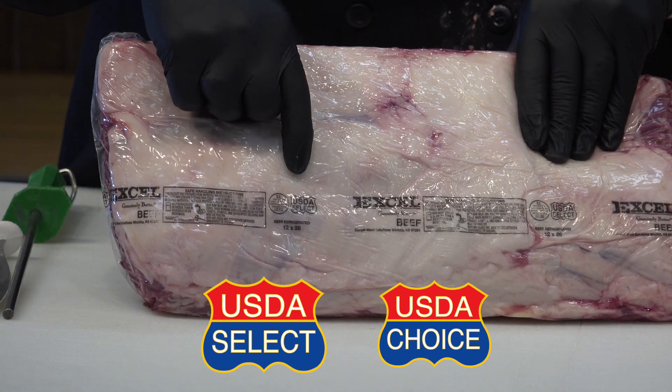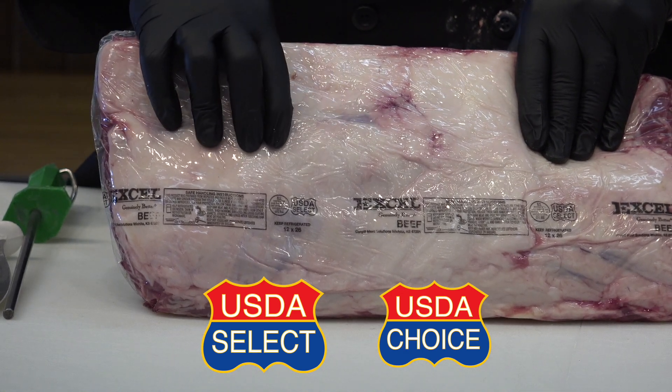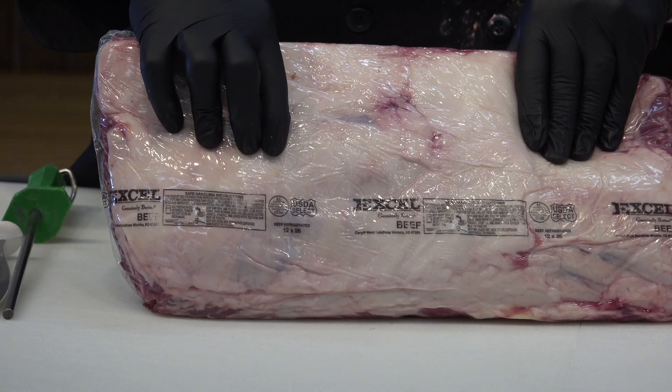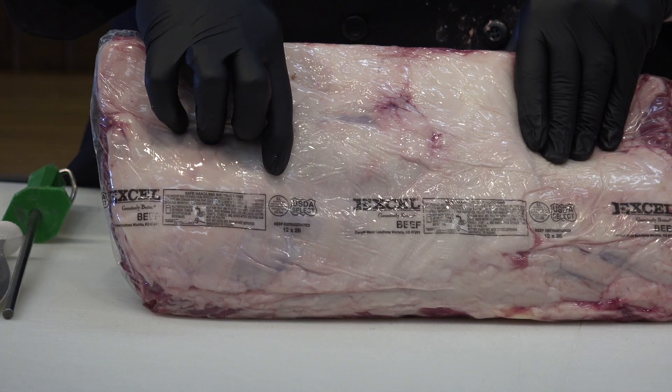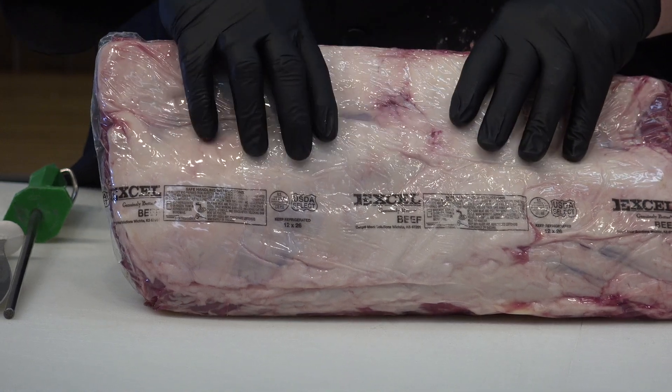Choice and Select both are at retail. You see those at different times, but usually they'll be identified by some kind of label on the package, or in this case on the vacuum bag.